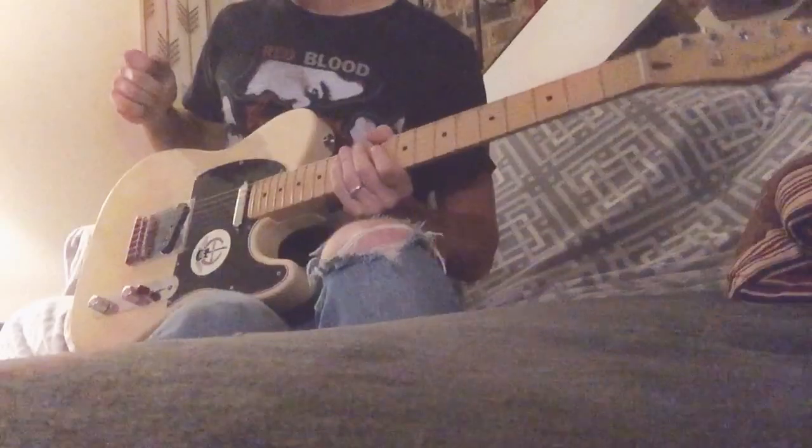Bridge pickup, same settings. I think I bumped up the gain a little bit.